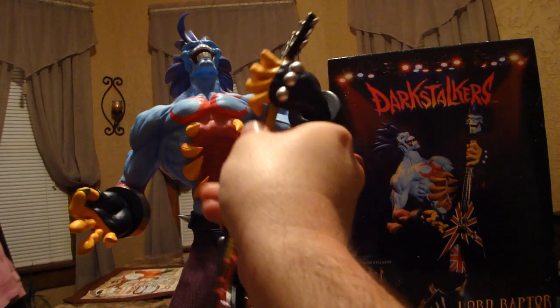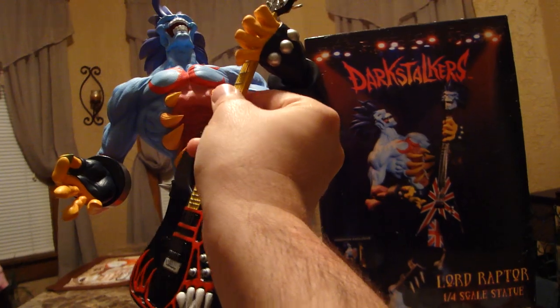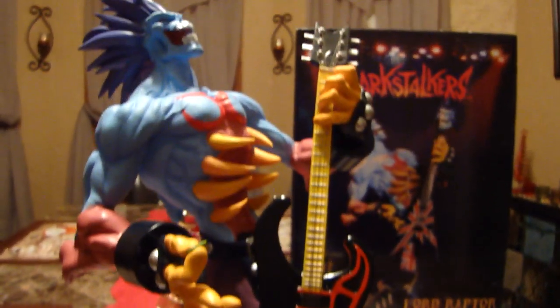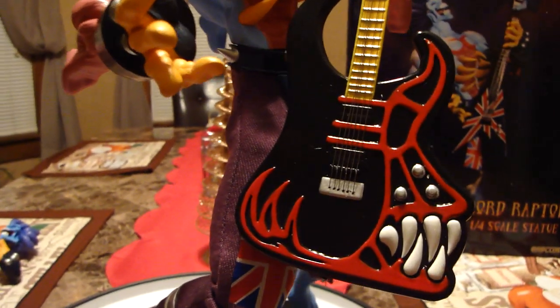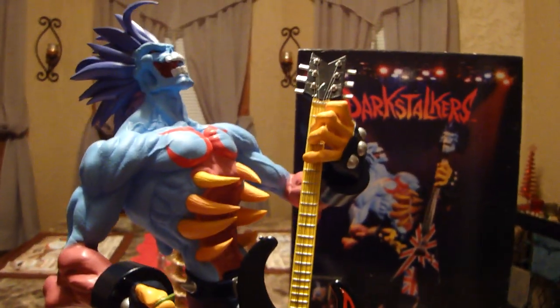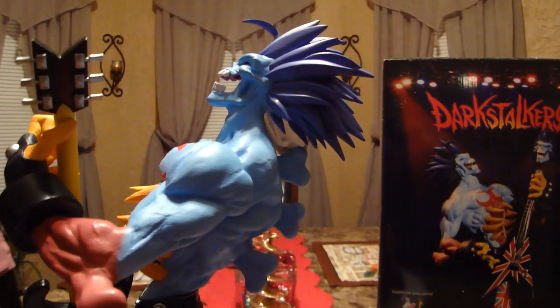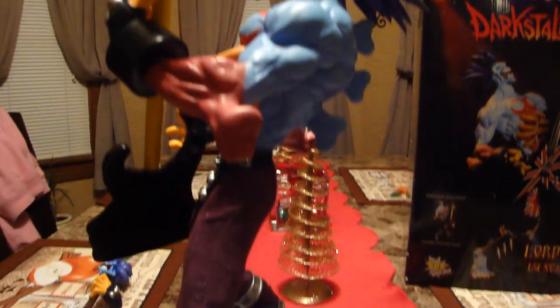Here's the switch-out guitar. I want to make sure I get it on there correctly. And we're back — you can see the exclusive switch-out guitar. I don't know if this guitar is from the comic; I'm sure it is. I'm not too up to date on my Lord Raptor information — I'm more of a Street Fighter fan than a Darkstalkers fan. But I love Jerry's sculptures and statues, so I try to get as many as I can. I like the look of this guy, so I picked him up.